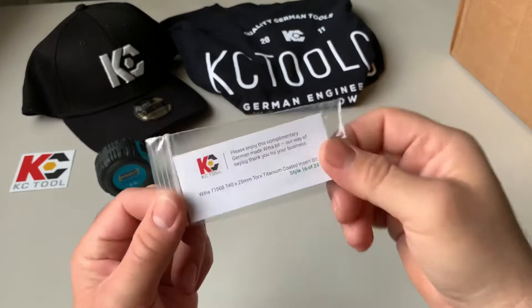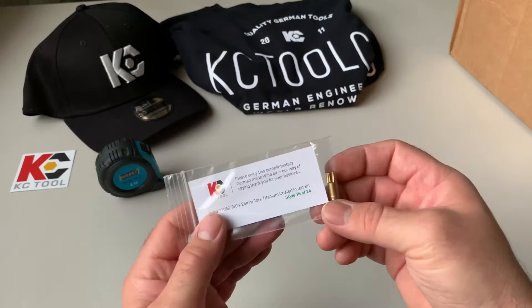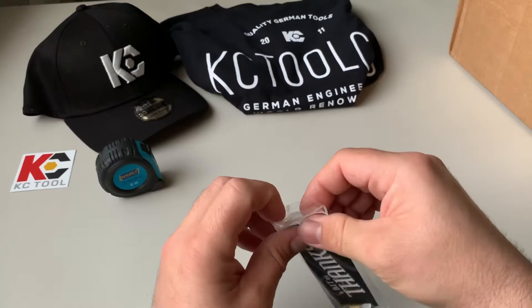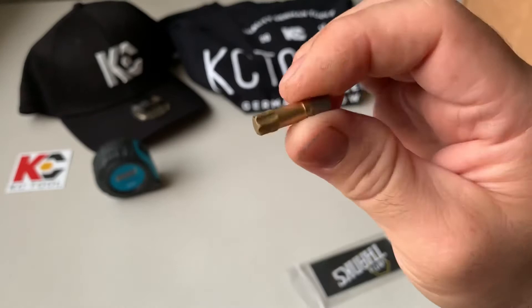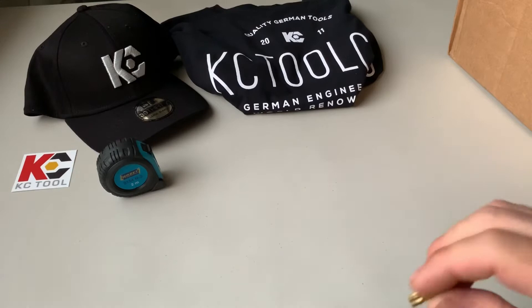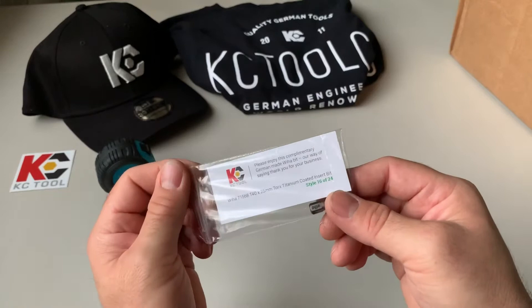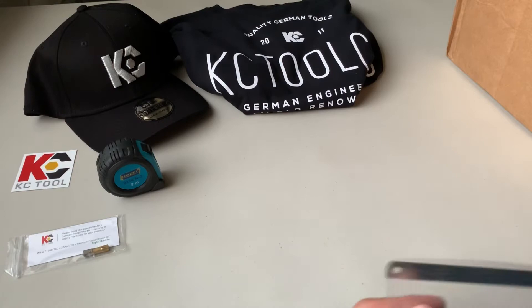I keep forgetting about the bit — gotta always do this one first. Got number 16 of 24. I know Lone Star Mopars is building a nice encyclopedia of these. We have the 715-68 T40 — nice. The T40s are hard to find in a bit; it's a pretty big fastener. Check it out — I think he's got it on a blog he's working on. So that's 16 of 24. I have all mine at work so I gotta do a tally and send him a picture.